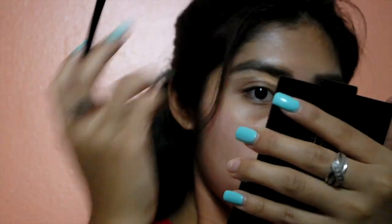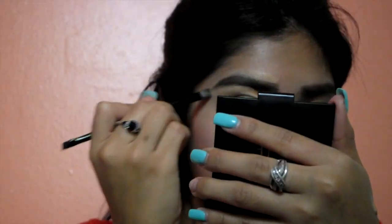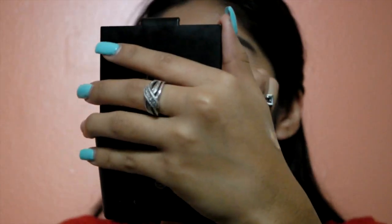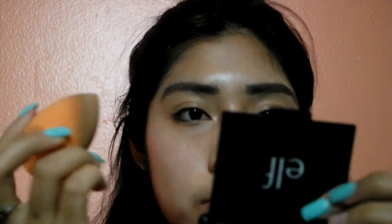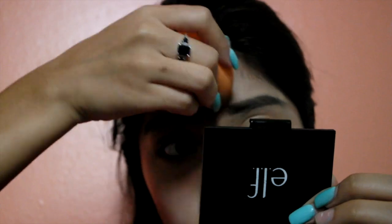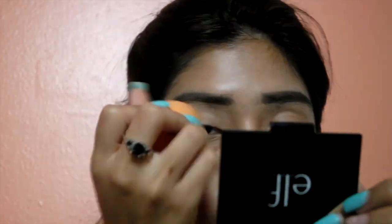To clean up my eyebrows I use the Maybelline Master Concealer. After that I go in with my Real Techniques sponge and clean the concealer. After finishing my eyebrows I go back with my brow pencil and fix whatever I messed up.